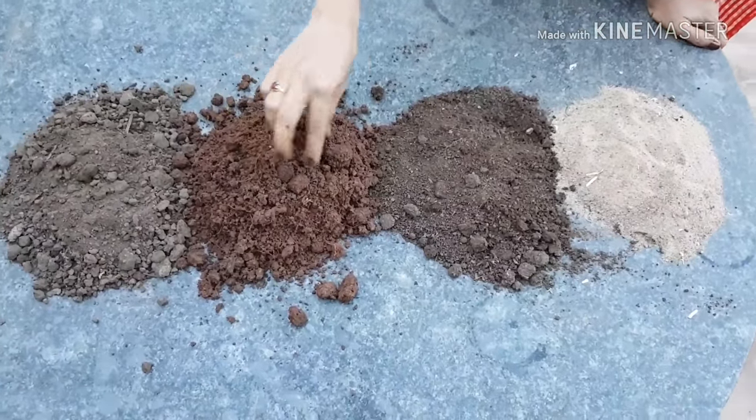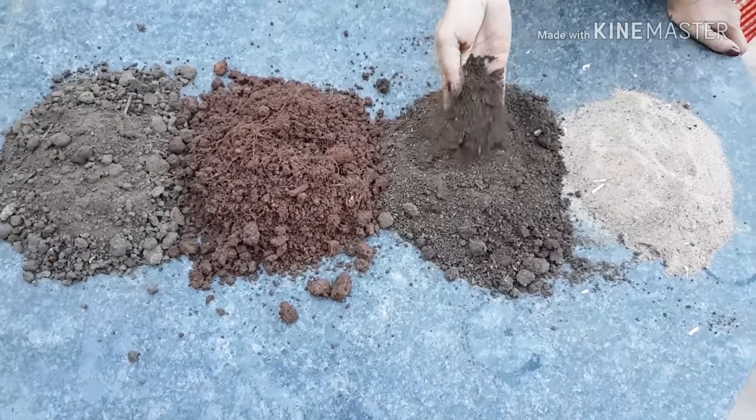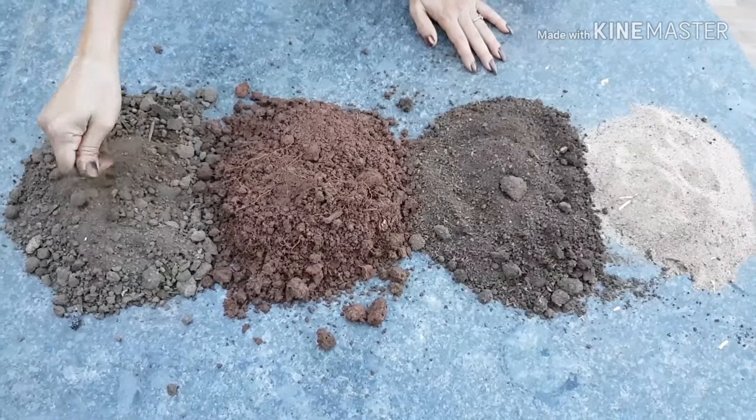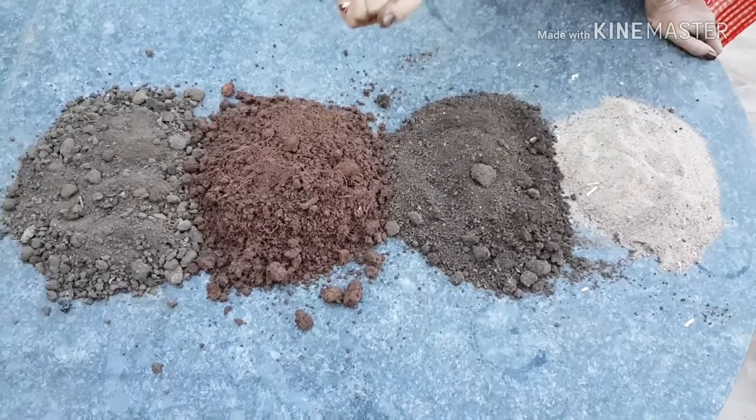We prepared the soil mix. The soil is very porous, dry and light. We put soil components together. This is normal garden soil. This is a vermicompost. This is cow dung manure. Next, we make a dry garden soil mix.